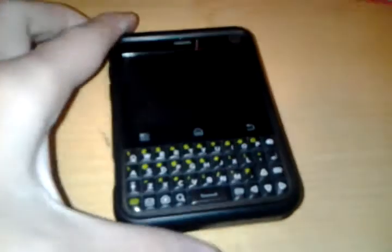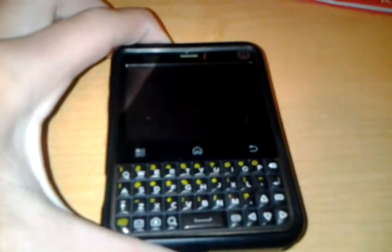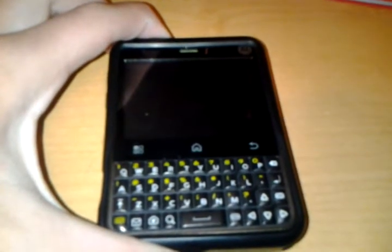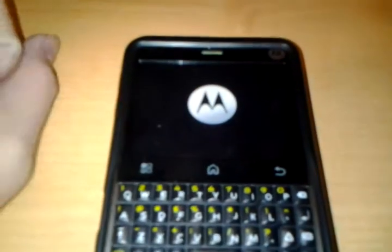This is the phone. There's a button up top — it's the Motorola Charm. You just hold it down and let it load. There's the Motorola symbol.